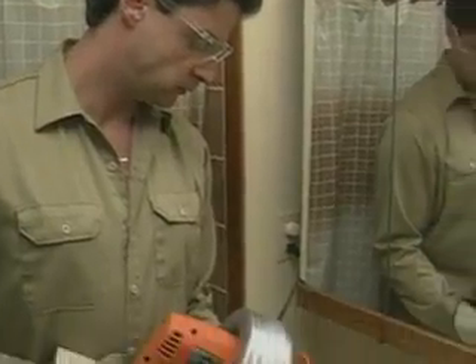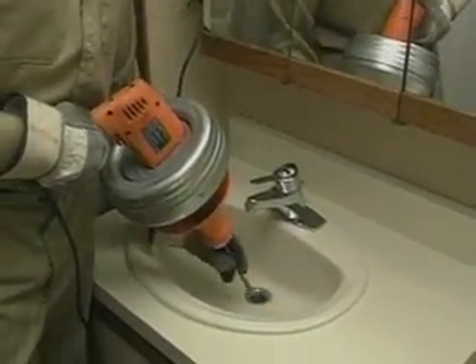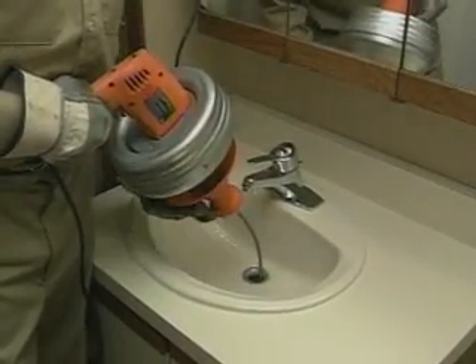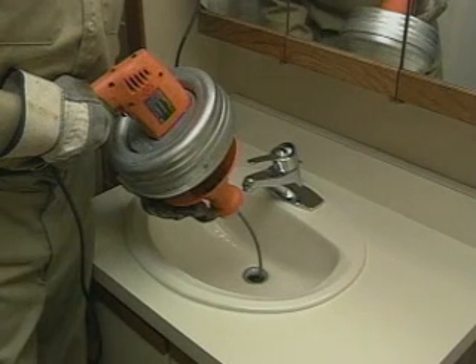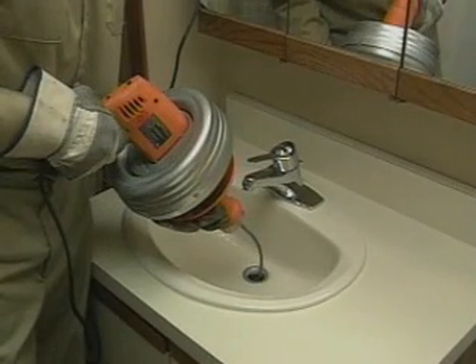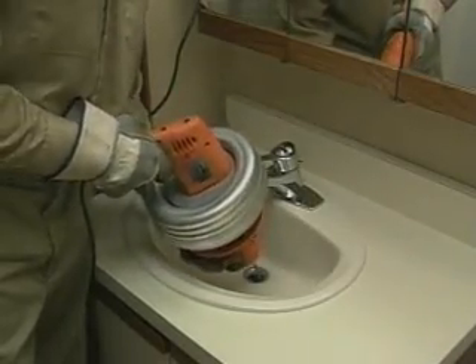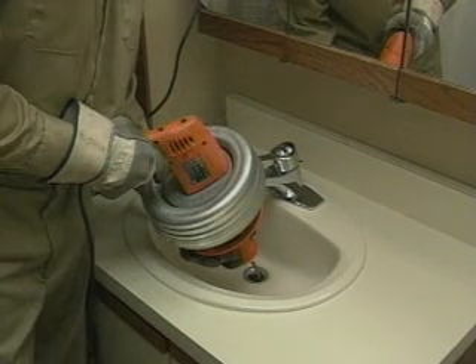To start, slide the grip shield forward. This unlocks the cable and allows you to pull it out of the drum. Pull the cable out of the drum and push it into the drain until you meet resistance, leaving about six inches between the Super V and the drain opening. Pull back on the grip shield until it is locked — this locks the cable into place. Make sure the switch is in the forward position, then squeeze the trigger slowly to avoid torque buildup. Push the Super V gently toward the drain opening, and when you get to the drain opening, stop.